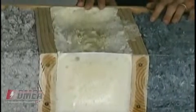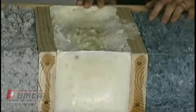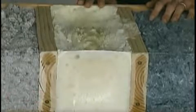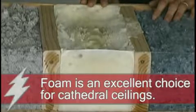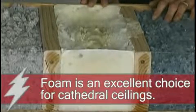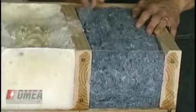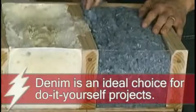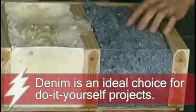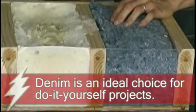Foam insulation is typically used in new construction; however, you can do retrofits with foam. It has an excellent R-value of R-5 to R-7, but typically you need to call a professional to install it. This final insulation material is fairly new — this is denim insulation, actually made from blue jeans. It's fire retardant, has an R-value of 3.7, and has a pretty solid air barrier.